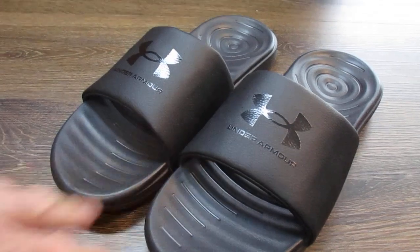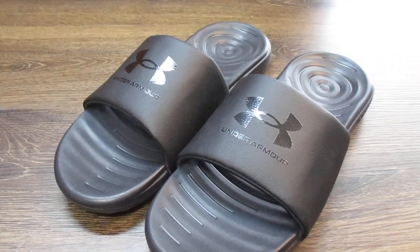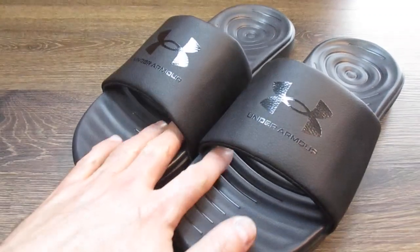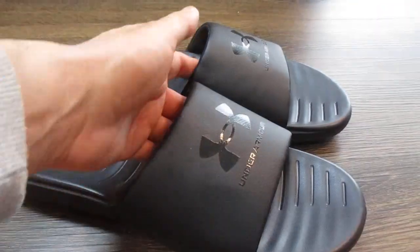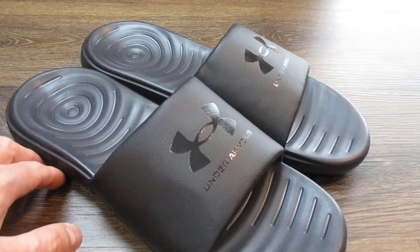These were $25.99. I've seen them for about that, and a little more in some places. But I don't think that's too bad of a price, really — they're actually a little less expensive than some other slides that I've seen.